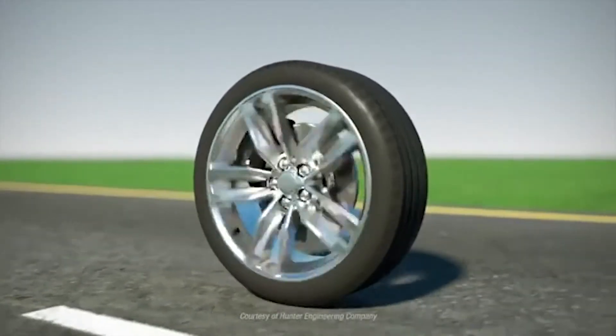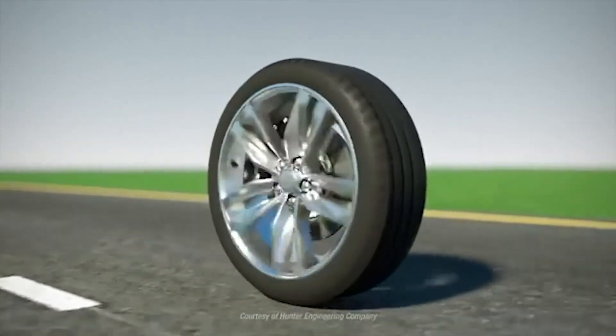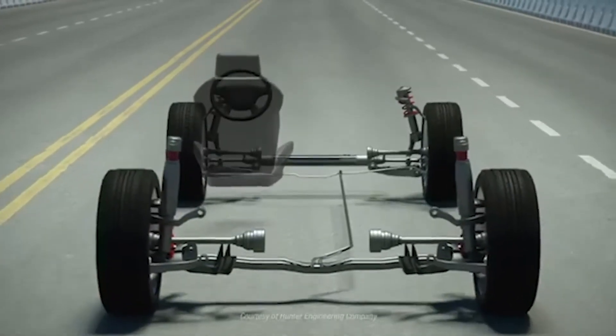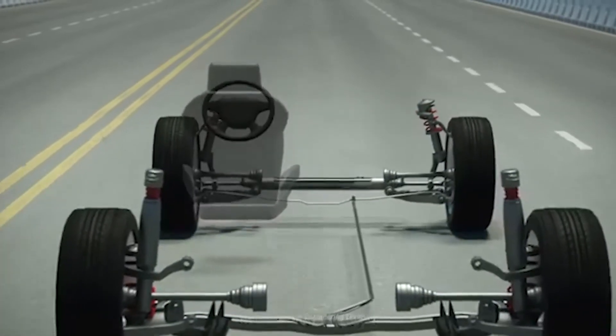The first part is understanding the problem. Chances are the rim has runout and other issues, meaning it's not running true. Also, tires can have issues with radial force variation. But there is a tool where you can align the two and cancel each other out.